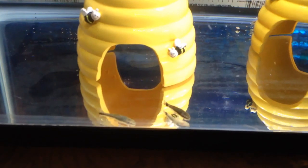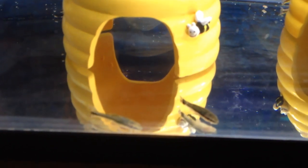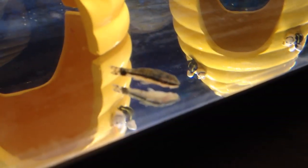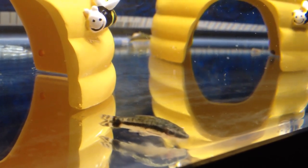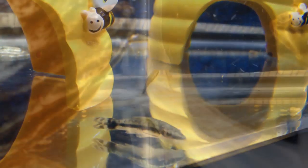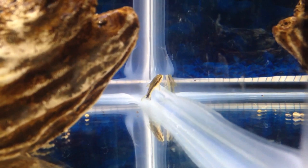Some of the things that I've read about otos is that they're really poor acclimators, meaning that they don't handle change very well — changes in water temperature, water parameters, or the stress from being transported. After you get these guys home from the pet store, the first 24 hours are the most critical, and then after that, the first week.